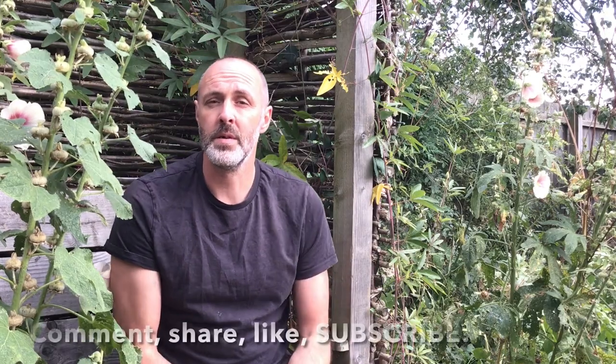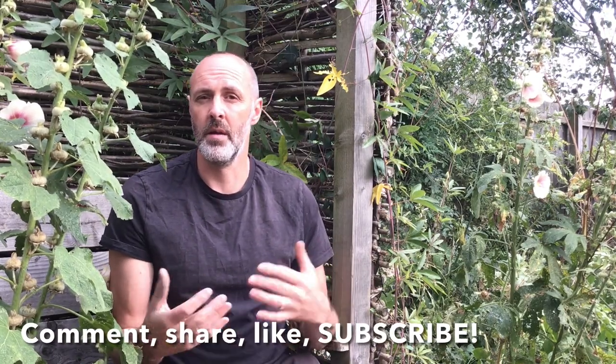Okay, there you go. Hope you enjoyed the video — plenty to think about there. Drop any thoughts and comments below. Remember, if you liked the video and got something from it, please comment, share, like, subscribe to the channel. I'll see you again for another video soon. Take it easy, ta-ra.